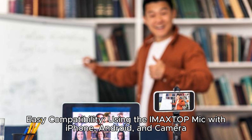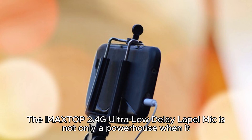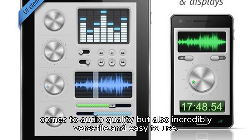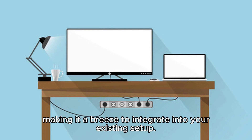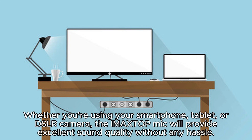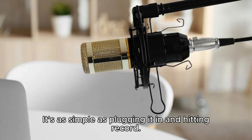Easy compatibility — using the IMA XTOP mic with iPhone, Android, and camera. The IMA XTOP 2.4G Ultra Low Delay Lapel Mic is not only a powerhouse when it comes to audio quality, but also incredibly versatile and easy to use. This professional-grade microphone is compatible with iPhone, Android, and camera devices, making it a breeze to integrate into your existing setup. Whether you're using your smartphone, tablet, or DSLR camera, the IMA XTOP mic will provide excellent sound quality without any hassle. It's as simple as plugging it in and hitting record.